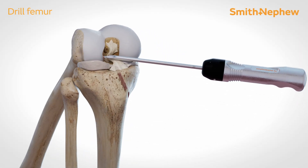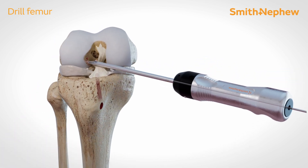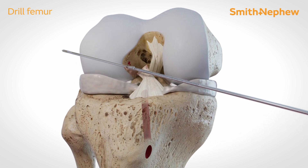Insert the 0 mm femoral offset aimer through the portal, then drill a 2.4 mm guide wire into the femoral footprint. Drill over the guide wire with a 4.5 mm endo button drill bit.